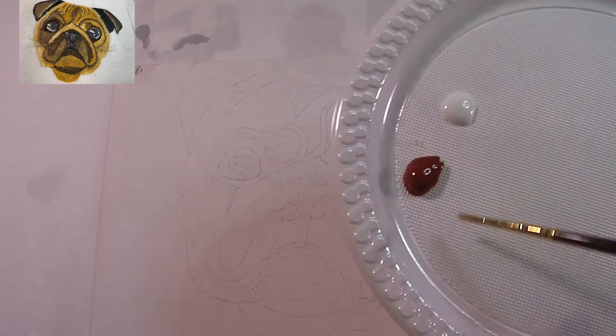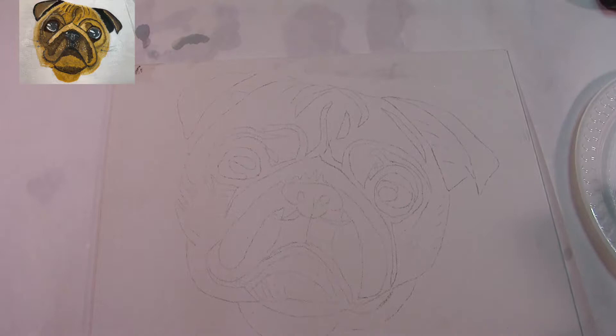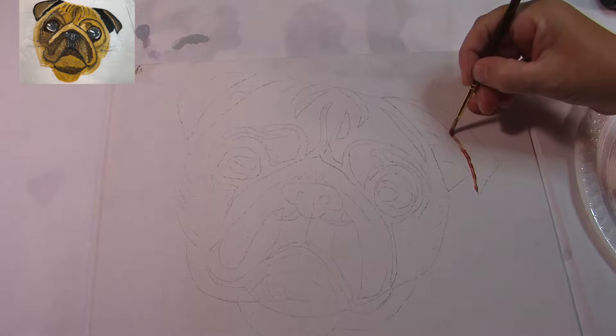I have some burnt sienna and some glazing liquid and I'm just going to do the outline of him mainly in the burnt sienna for now.